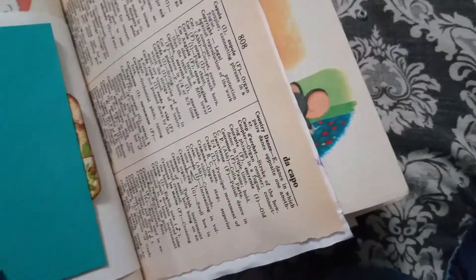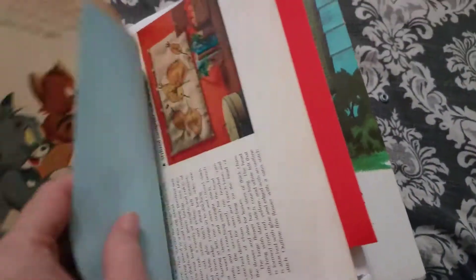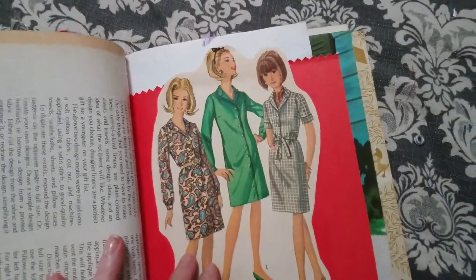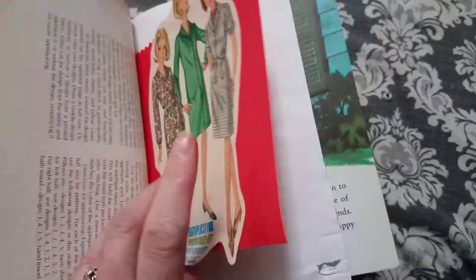I have another one like that somewhere in the book — maybe she'll find it. I put this in because when I was showing her another book, she said 'Oh, we had those old patterns when I was young,' so I stuffed one of those in there as a surprise.